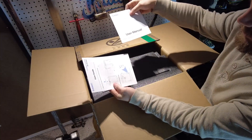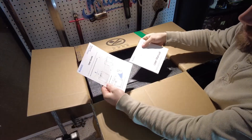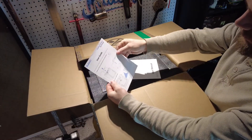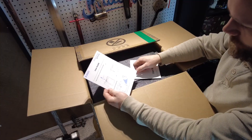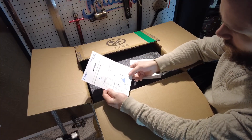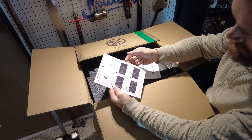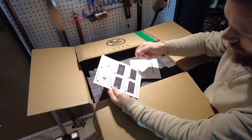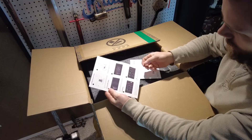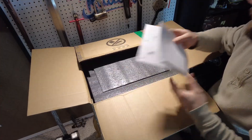It comes with the user manual first thing and the guide. Looks like all I have to do is remove some foam, unlock the heated bed, and install a touchscreen, and then it just does a self-check and I can print. So we'll see how that goes.